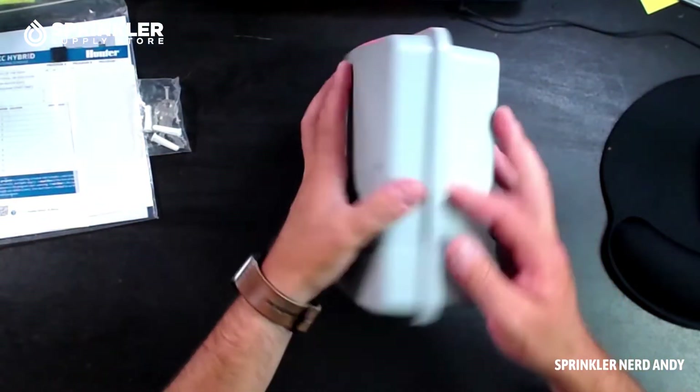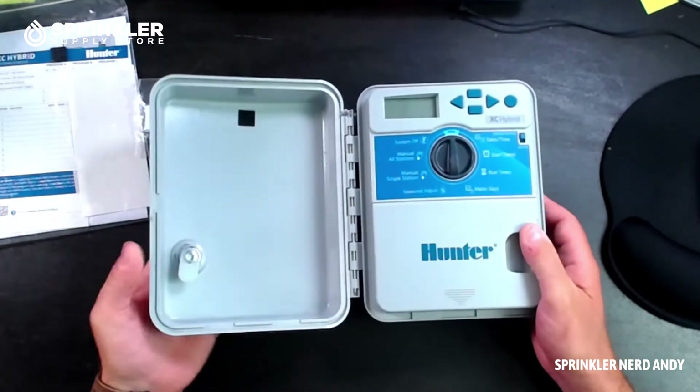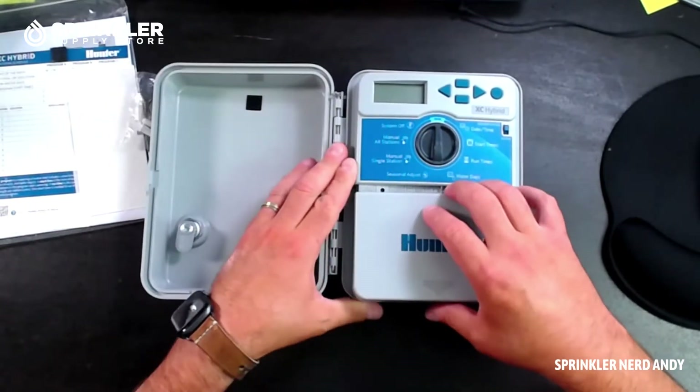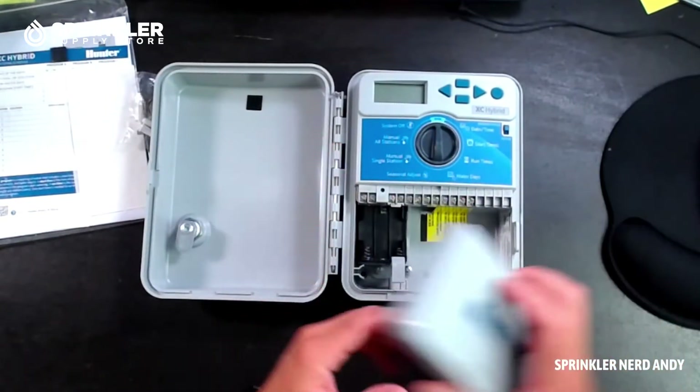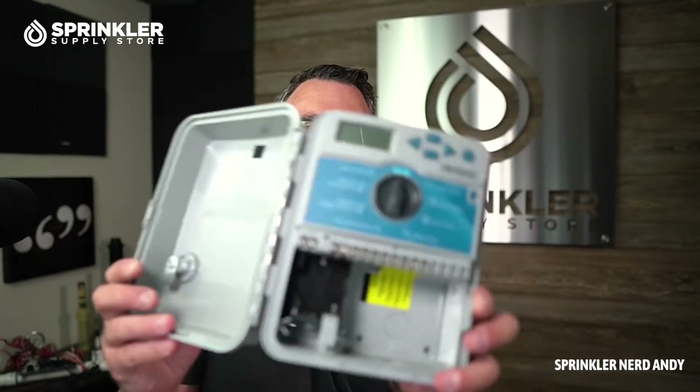Let's see if this is locked out of the box — it is not, so we can go ahead and open it. Let's take off the front panel. The first thing you're going to notice is the battery compartment — I'm going to hold it up so you can get a better look.